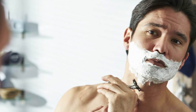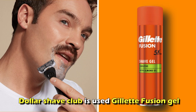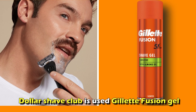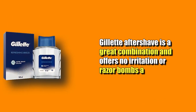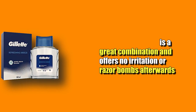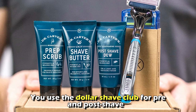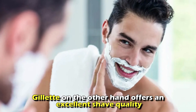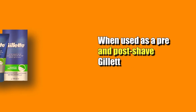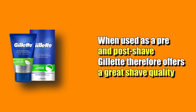The shave quality of Gillette and Dollar Shave Club depends on the pre-shave and post-shave you use. For example, when Dollar Shave Club razors are used with Gillette Fusion Gel as pre-shave and Gillette Aftershave, it offers no irritation or razor bumps afterwards. However, the shave quality of Dollar Shave Club is lower when you use Dollar Shave Club products for pre- and post-shave. Gillette, on the other hand, offers an excellent shave quality even when used with its own pre- and post-shave products. Gillette therefore offers a greater shave quality.